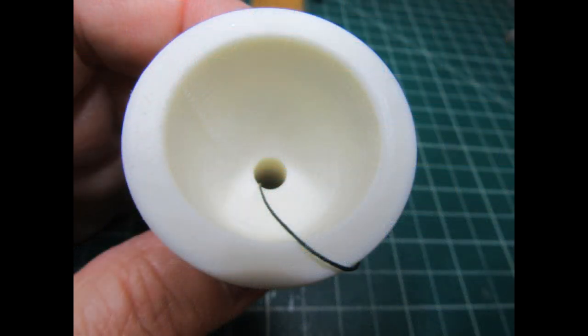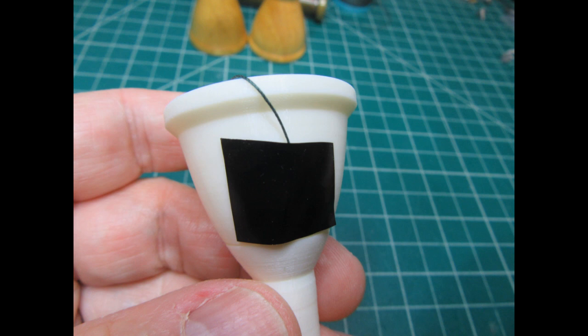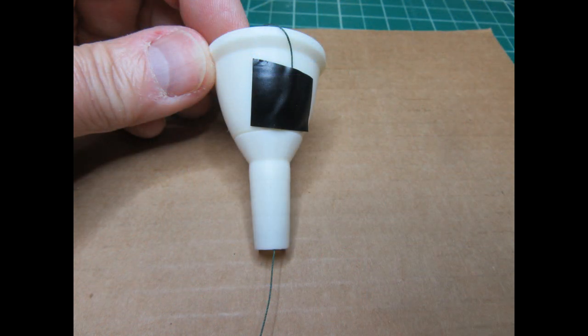I start by sticking one end of the thread up through the end of the shank, up through the throat of the mouthpiece, out through the top of the cup, and then over the edge, using a small piece of tape to tape the end in position on the outside of the mouthpiece cup. Masking tape, painter's tape, or black vinyl electrical tape works better than something like scotch tape. Here's a view of the thread taped to the outside of the cup, going down inside, out through the bottom of the shank, with the major length of thread extending beyond.